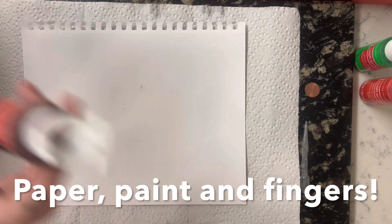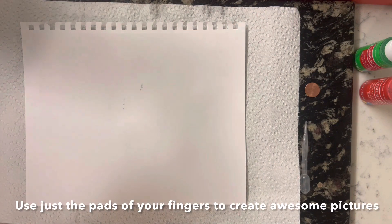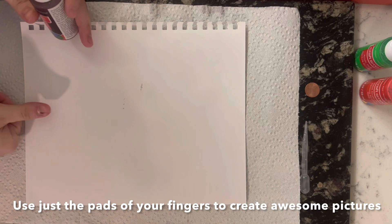For this, all you need is paper, paint, and your fingers. We're going to start off with some brown for the trunk. Shake the paint before you start so it's all mixed up. Put some brown on your thumb and draw a big stem, a big trunk.